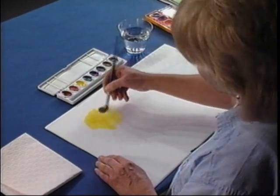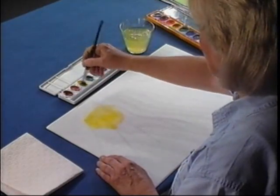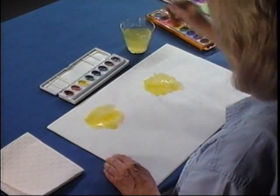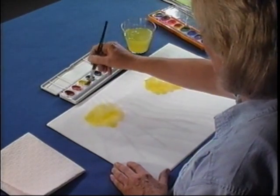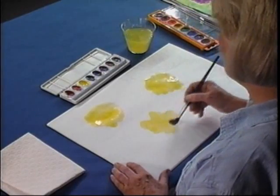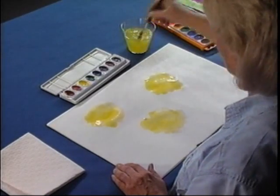But look how easy this is. I'm just going to put a splash of color here and a splash of yellow here. Notice that I'm working very, very fast and I keep going back and dipping into the water, because we're using a technique called transparent watercolor. It means the paper may show through and colors are very bright.